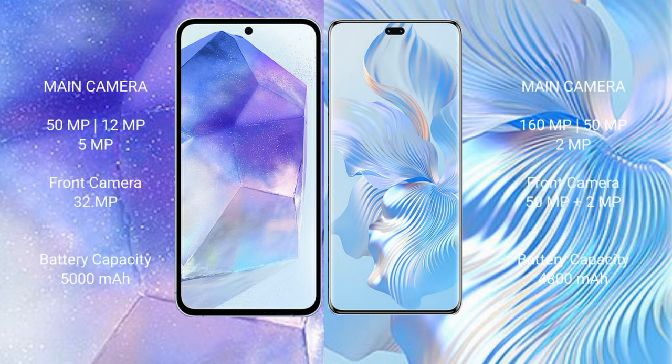Samsung Galaxy A55 features a rear triple camera setup: 50MP plus 12MP plus 5MP, with a 32MP front camera. Honor 80 Pro also features a rear triple camera setup: 160MP plus 8MP plus 2MP, with a front camera of 50MP plus 2MP.